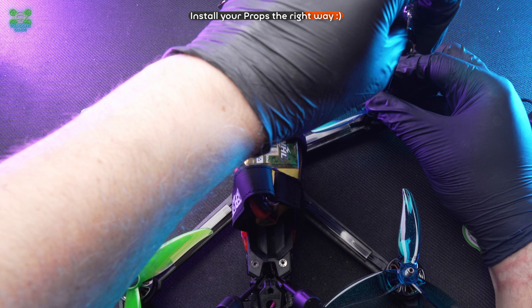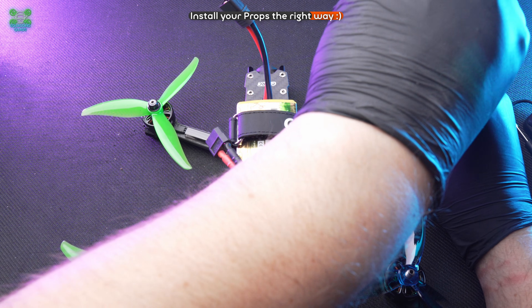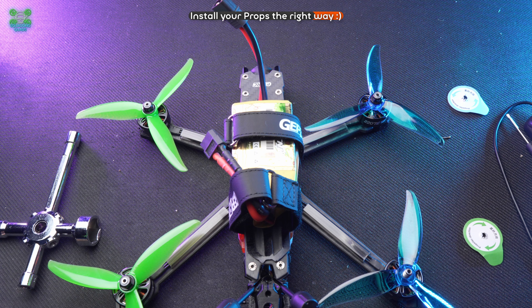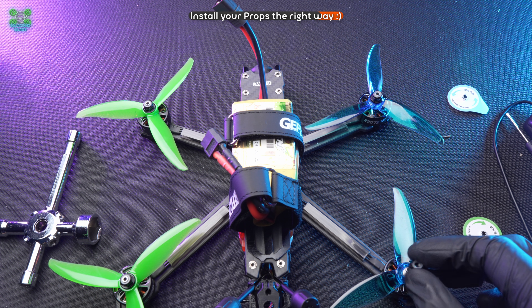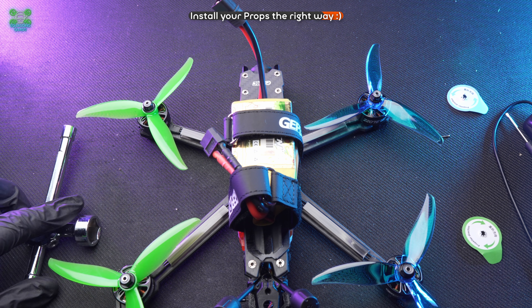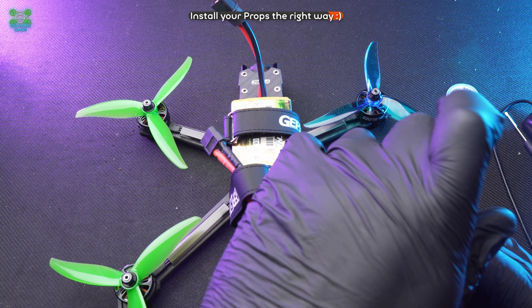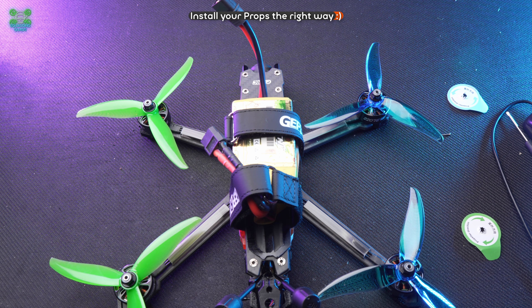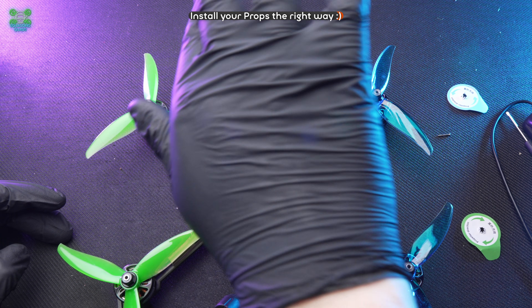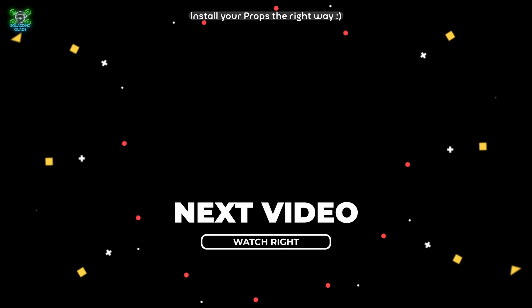I'm a fan of these MCK props — they do make a lot of noise though, as I can attest from flying at an abandoned location not too long ago. Massive shout out to YourFPV for sending these to me — Gaff and the team are incredible people. They're not the biggest store in the UK, so do support them if you can. We're ready to go now — let's go fly!